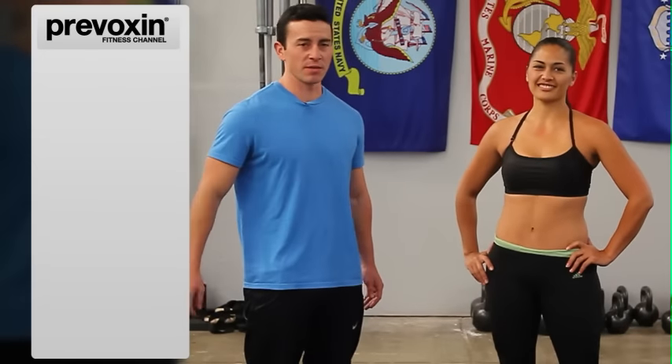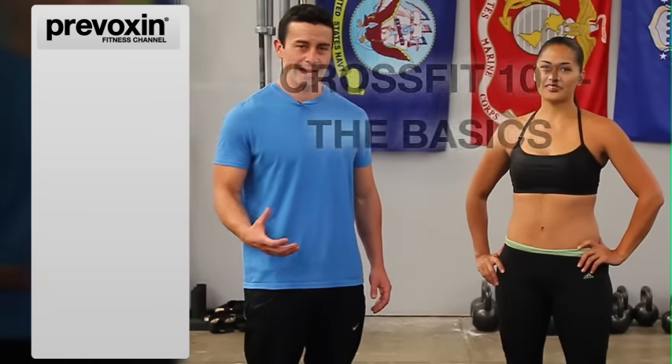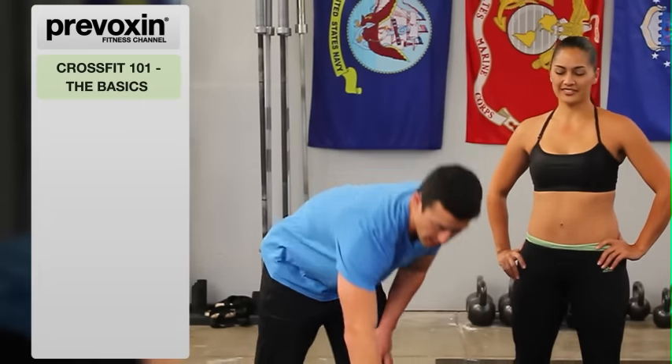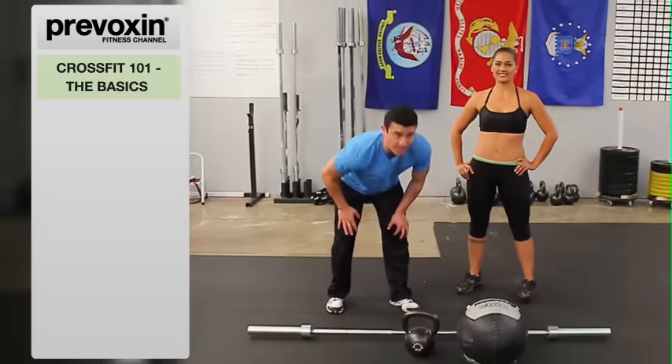Hi, my name is Joe. This is Cheyenne. I'm going to give you an introduction to CrossFit. We're going to go over the nine foundational movements found in CrossFit. You're going to need a medicine ball, a kettlebell, and a barbell just to get started.